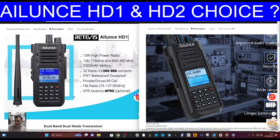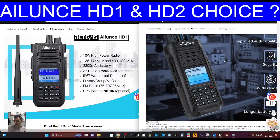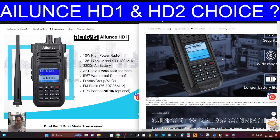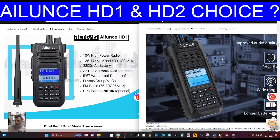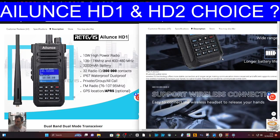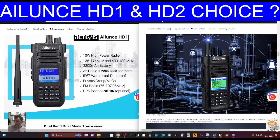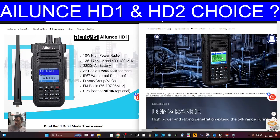Welcome back to the channel. Had a question: Ailunce HD1 DMR VHF/UHF radio or Ailunce HD2? There's not a massive difference in price — I would say you should go for the HD2. You get Bluetooth, you get more contacts, they're both nice design radios with a good reputation, and they both work well. I've got them here and I use them regularly on DMR.